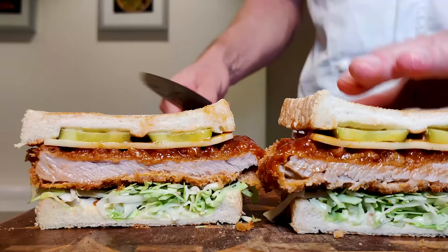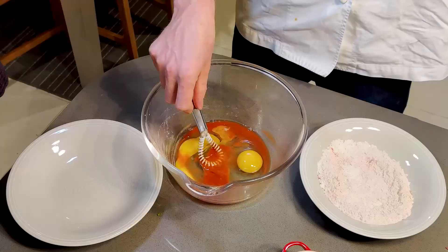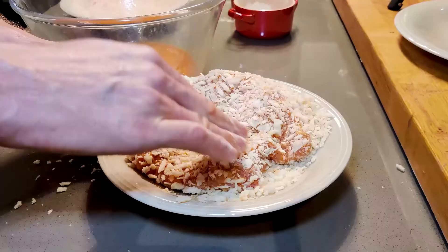Welcome to It's All Gravy. Today's video, we're making a killer sandwich, the Cazzo Sando. We're wanting juicy fat pork steaks, an incredibly crispy texture.